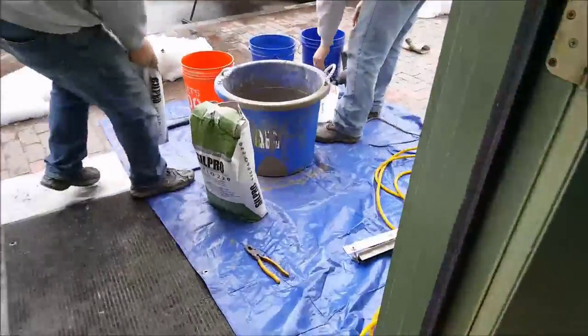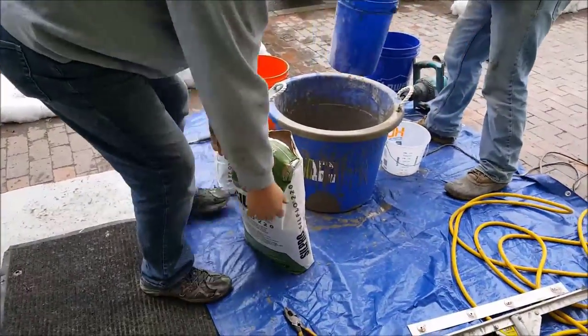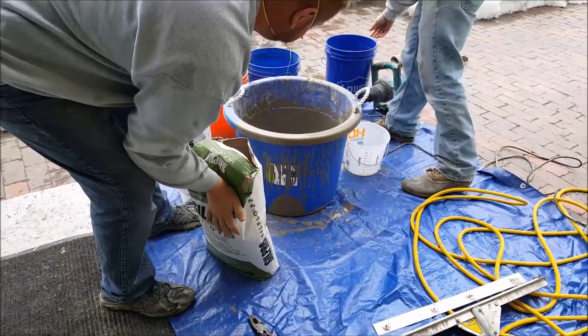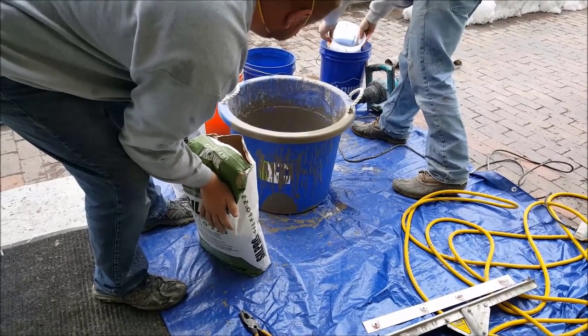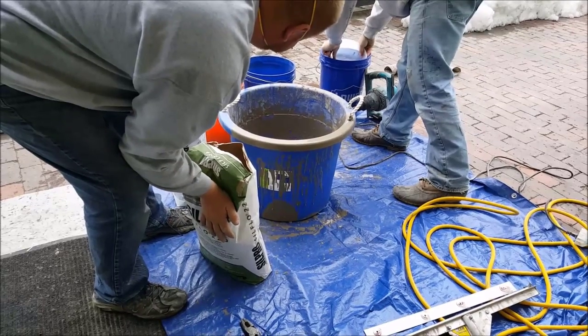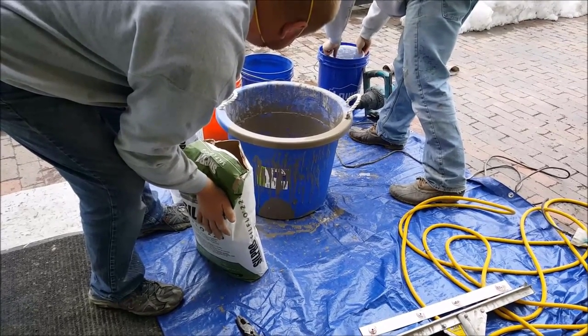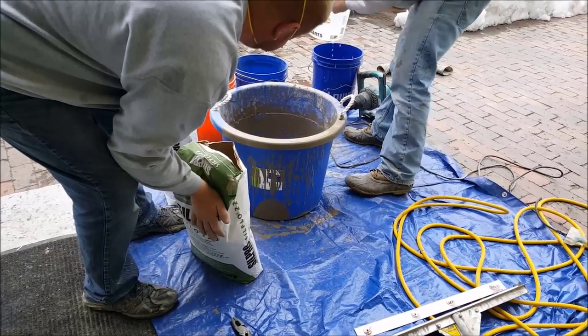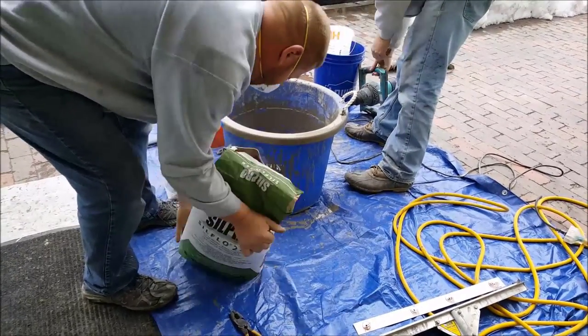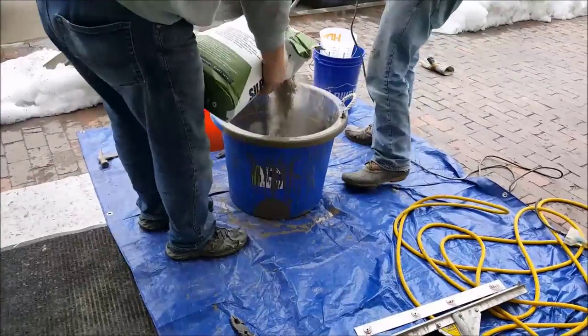We had to put down a floor leveler because the floor was really out of level. We had 20 to 25 bags of floor leveler we had to put in here just to get it to where we could start the type of flooring we're going to do. If you've never done a floor leveler, they're not too bad — pretty easy. Basically most of them just mix with water and they somewhat self-level. You've got to help them out a little bit with a squeegee, but they go down pretty easy.